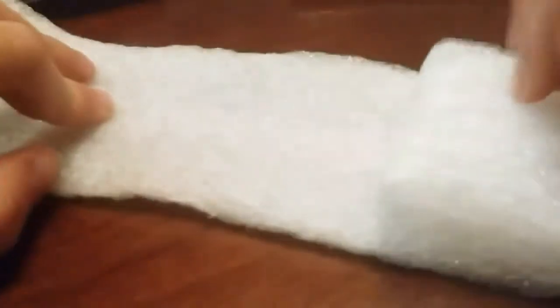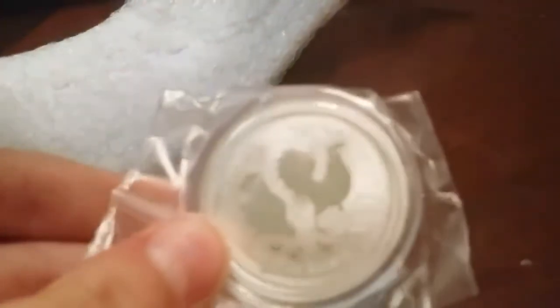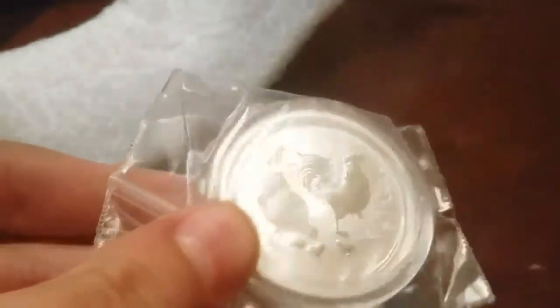Alright, almost done I promise. You guys hear that? Let's unroll this. Get to it already, coin hunter! Yes, I have picked up the one tenth ounce — wait, it's the Year of the Rooster. Let's get this out of here — actually it's the one half ounce. One half ounce, so let's get it out of here.